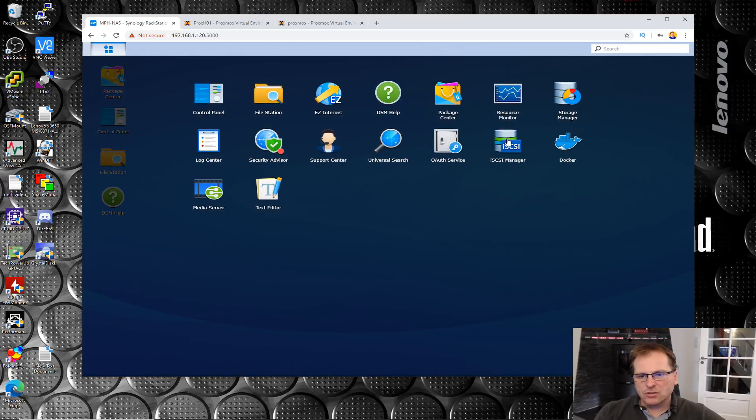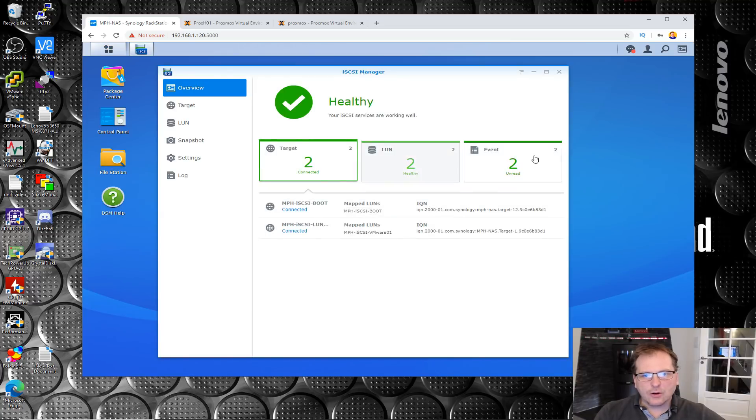You go into your iSCSI Manager. In here I already have some iSCSI LUNs and targets that we are not going to be using. This boot one we did in the previous video; this one is for VMware. But we're going to be making a new one. I want to make a shared volume on my NAS that two Proxmox servers can see at the same time - not necessarily working on the same files simultaneously, but like an ISO file: I can upload one from one server and the other server can use it too.